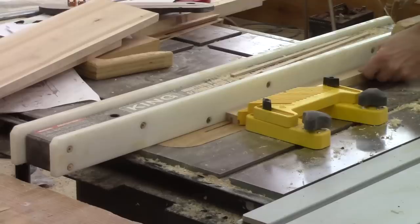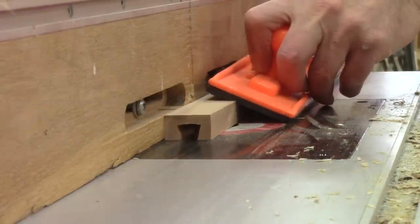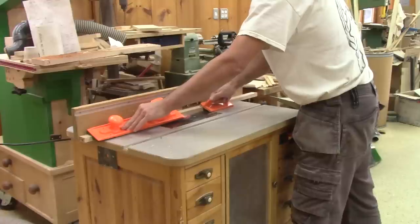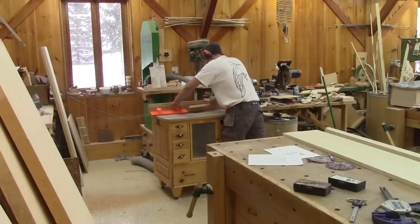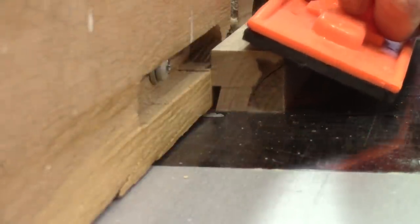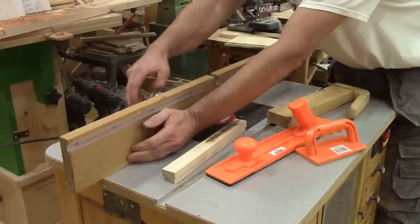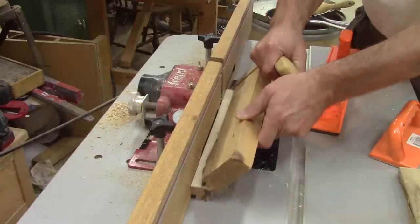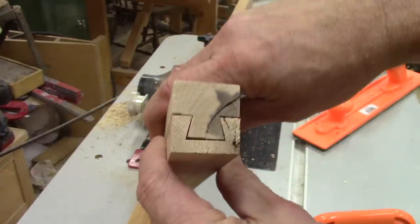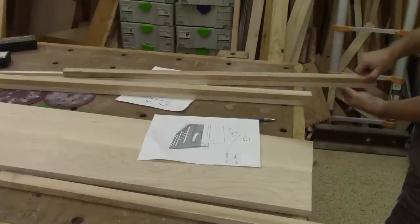But before I cut the dovetails, I remove a bit of wood on the table saw. Then I cut them. For the other part that will slide inside this, I use a smaller piece to make some tests. It's obvious that this is way too wide. I move the guide and cut it again. And now both pieces are a perfect match. I just need to cut all the rest of the dovetails. And here they are. Perfect!